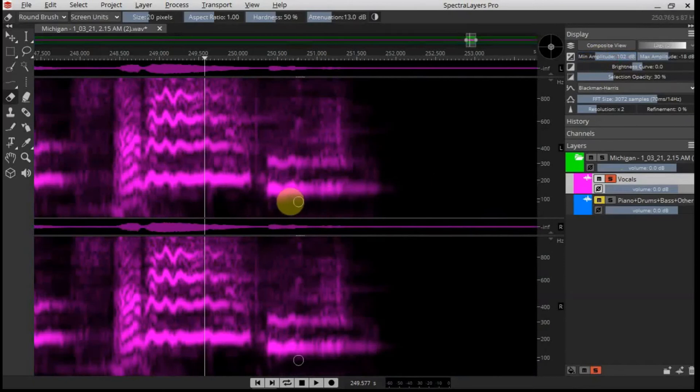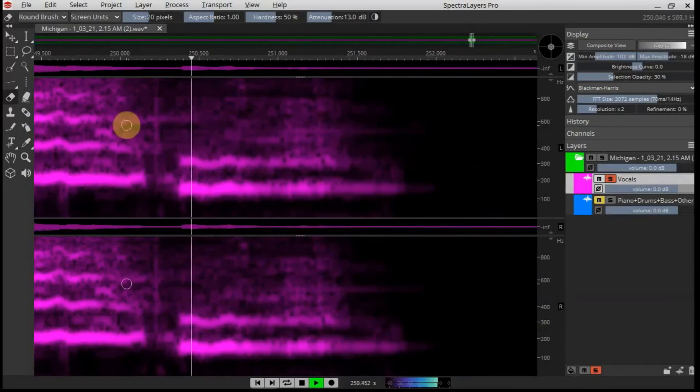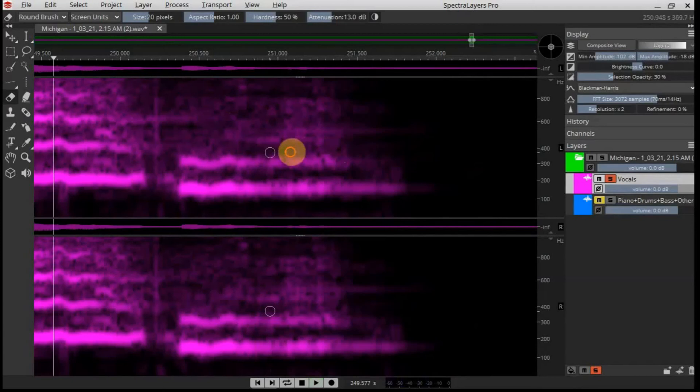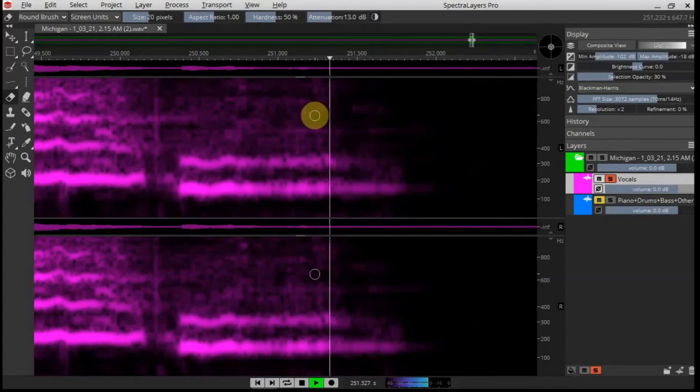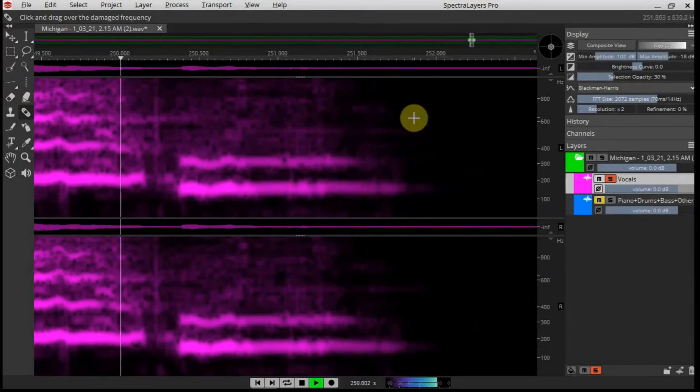I'll take out the real low lows. Now I'm going to use the frequency repair tool, just a little bit there. You can hear it slightly, but it probably won't matter because the guitar will be playing at the same time. I'm going to use the frequency repair tool just to fix this up a little bit. Let's see what that sounds like — that's better, nice and smooth.